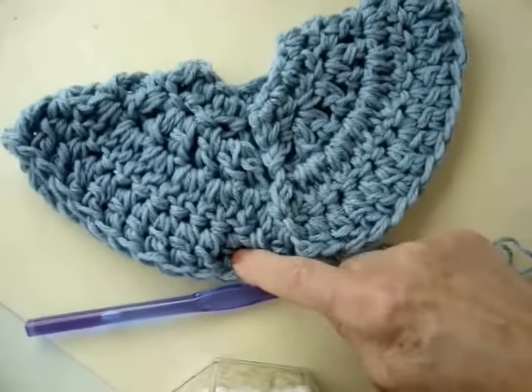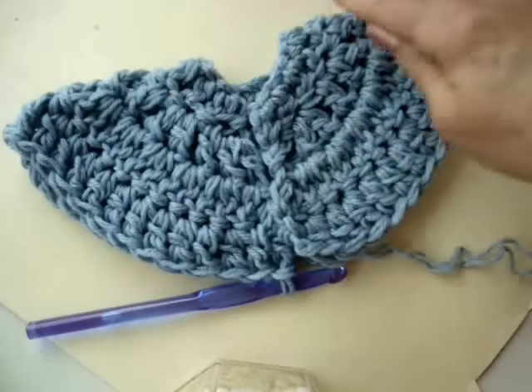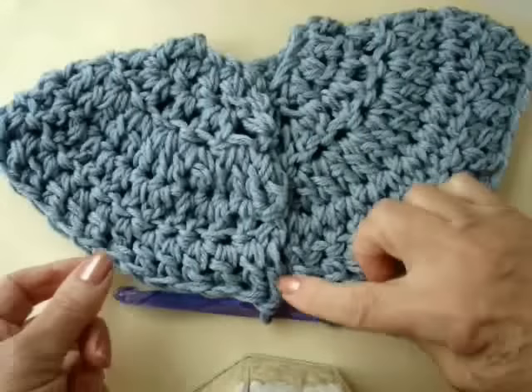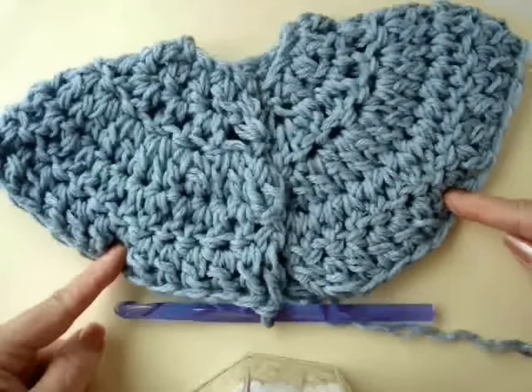I'm going to repeat that row one more time — chain 2 and turn, double crochet in each stitch all the way around. Here's how the sweater looks. Now I'm going to start making the openings for the sleeves.